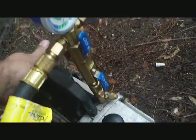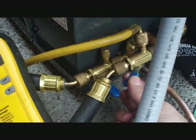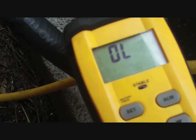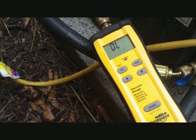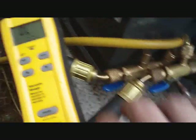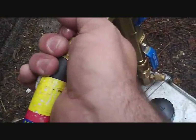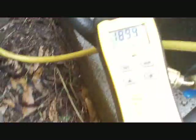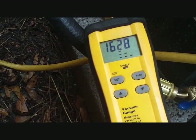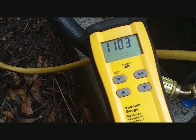All right, let's start her up and see how she goes. We'll go down to 30 because I haven't opened it up yet. Make sure my connections are tight. It's already quieting down. How's that for speed? We'll come back and check on her in a few minutes.